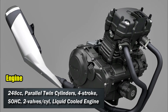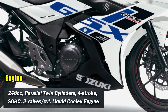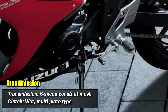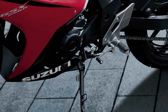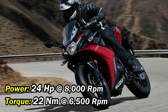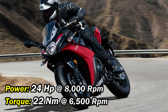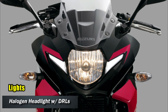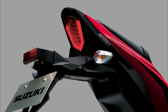The motorcycle gets a 248cc parallel twin cylinder engine with 4 valves, that is 2 valves each, paired with a 6-speed gearbox and a wet multi-plate clutch. It produces 24hp at 8000rpm and 22Nm torque at 6500rpm, which is less compared to the competition — the CBR 250R produces 42hp and the Kawasaki Ninja 250 produces 36hp.